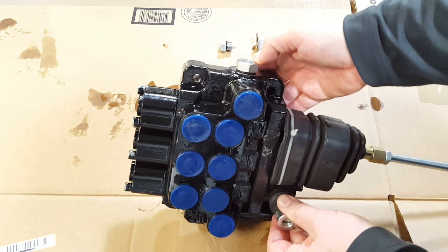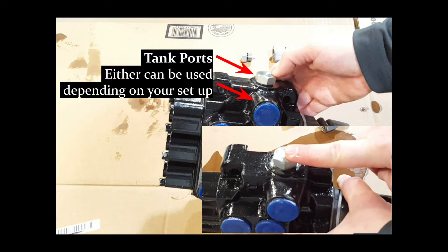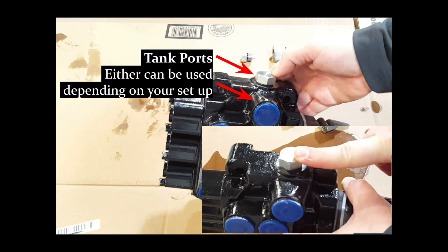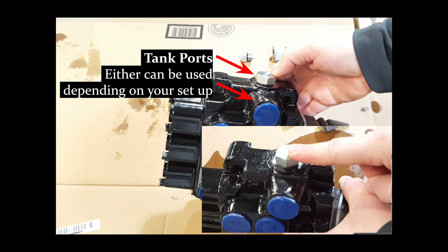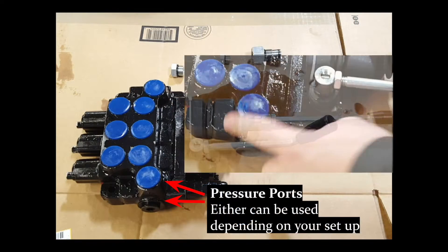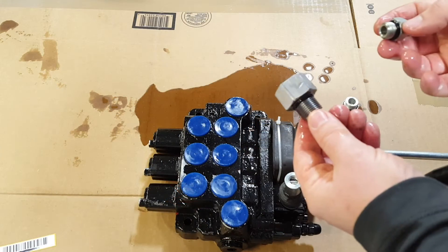Once you have that plug in, that makes it open center. When you have it set up open center, you can use either this port or this port for the tank, and you can switch depending on how you have your valve arranged and mounted, and what works best for where your hoses go. You can put a plug here if you want, and your tank hose can go here. This port is your pressure port - you can actually use this port or this port for your pressure hose.